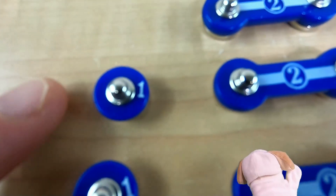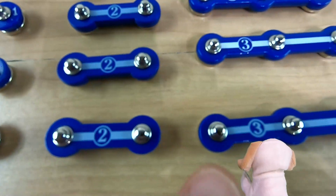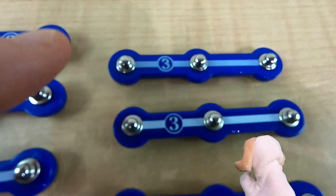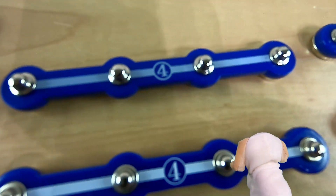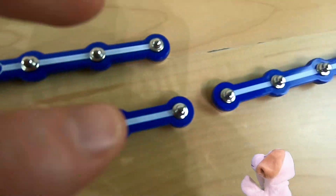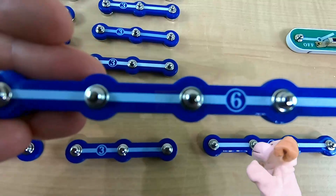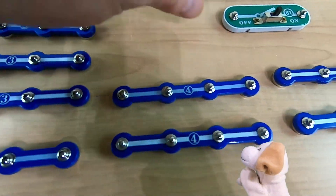These metal snap circuit pieces are the number ones. We've got a bunch of those. These ones are the twos, and these are the threes — I've got a few of those. Here are the fours; I've only got two of those, they're pretty special. The fives are even bigger and my favorite. I've only got one of these, and that's the number six.